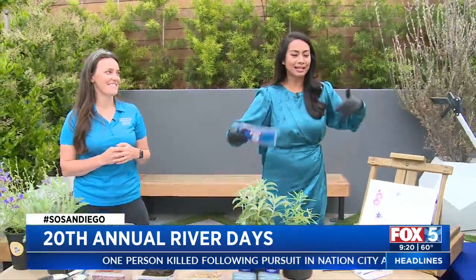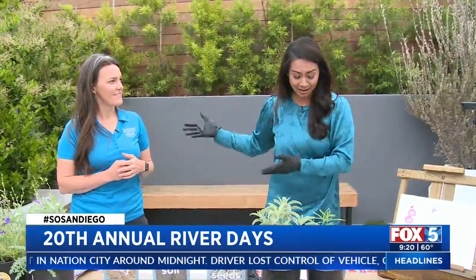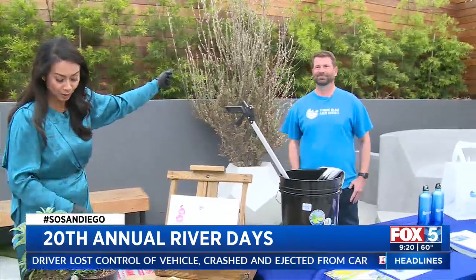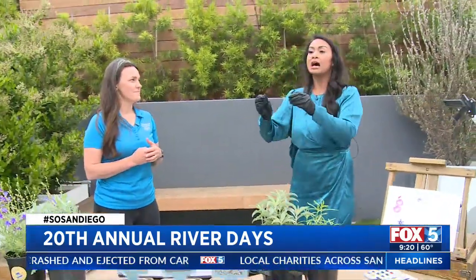The 20th annual San Diego River Days is back and it's a great way to get outside with the family. I'm going to be doing a demo, by the way, so I've got these on. I want to introduce you to Sarah. We have Sarah here. We also have Craig standing by with Think Blue, so we're going to start with Sarah — can you talk to me about what River Days is about for folks who might not know what it is?